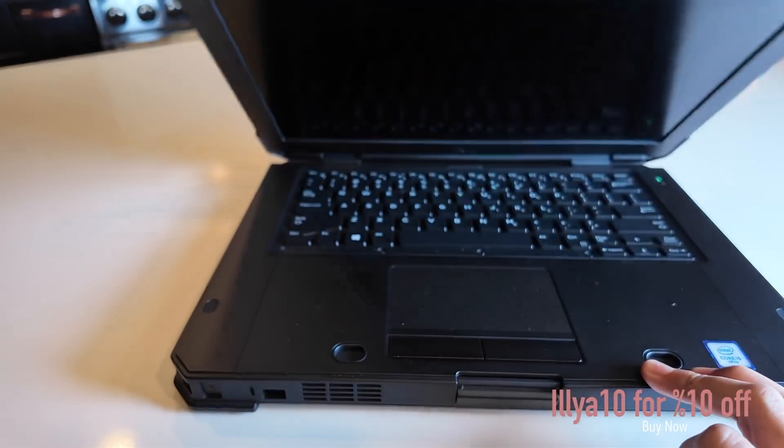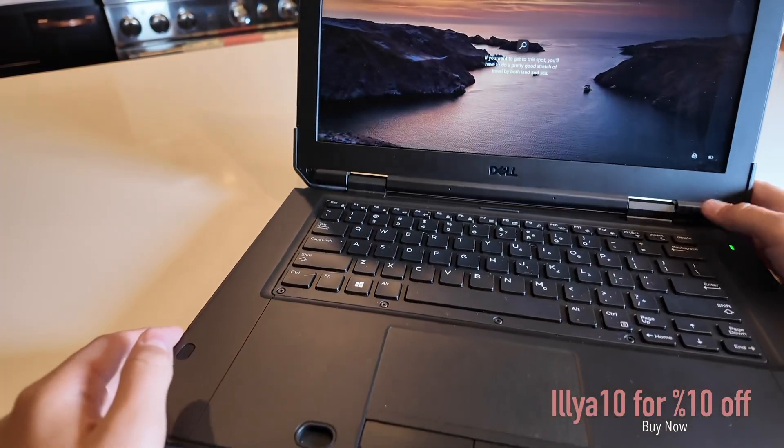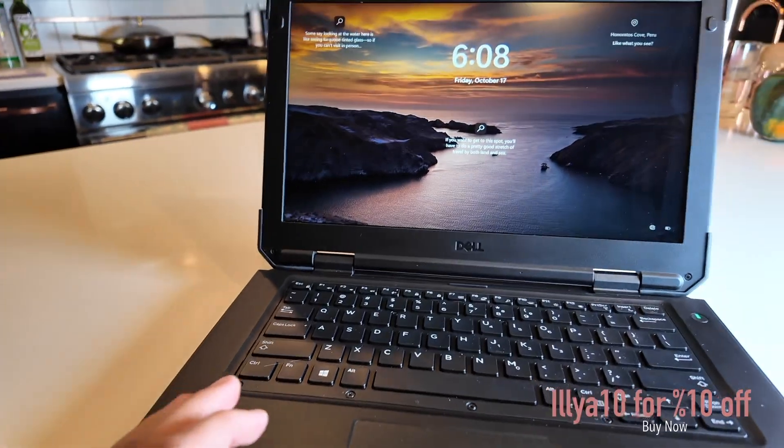The hot-swappable batteries are pretty cool. It's heavier than normal laptops, built like a brick, and perfect for hackers.